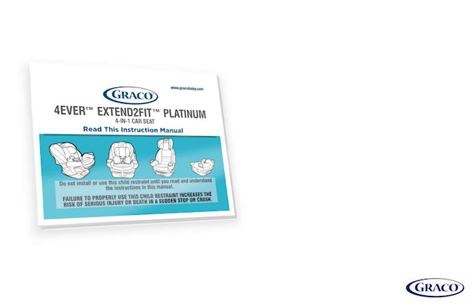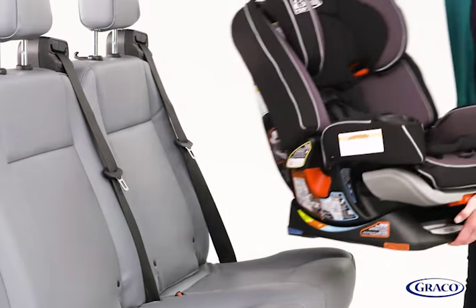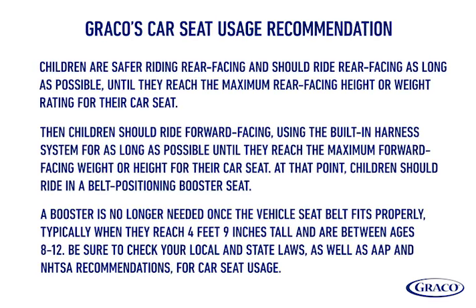Before getting started, have your car seat manual and your vehicle's manual on hand, and make sure your vehicle is on level ground. Graco supports the American Academy of Pediatrics and National Highway Traffic Safety Administration's car seat guidelines. Please review this information before proceeding.